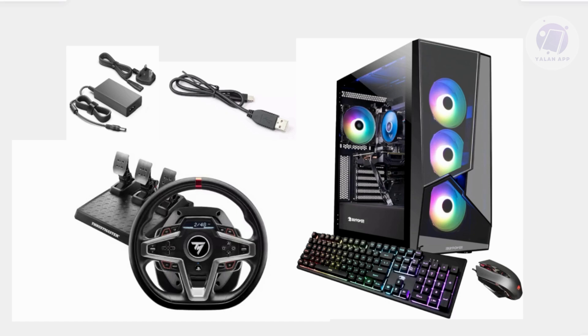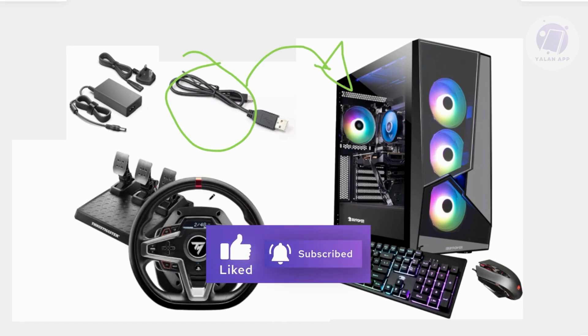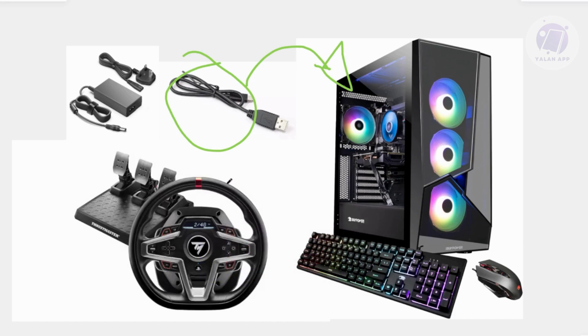From there, you just need to connect the Thrustmaster T248 physically. Plug the USB cable into your PC. There is usually a manual you can refer to for which connection goes where, so go ahead and refer to that. But typically, you just need to connect your USB cable from your Thrustmaster into your PC.